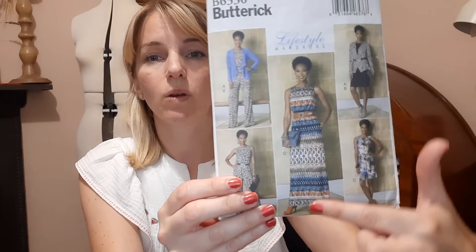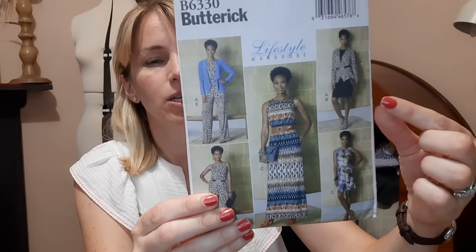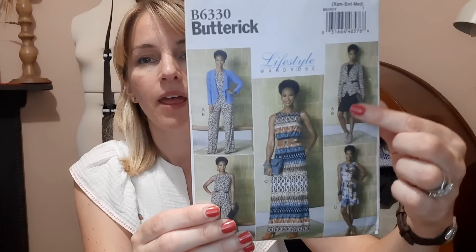Next up I'm going to run through my sewing plans for the summer. I've got a couple of breaks away planned, so I'll have an excuse to wear some summery clothes even if the British summer doesn't hold out. First of all, I'm planning on making a romper - Butterick B6330 - which I've had in my stash for about three years. I was prompted to get it out by the lovely Angela from Devon Thread Tails who featured it in one of her vlogs.